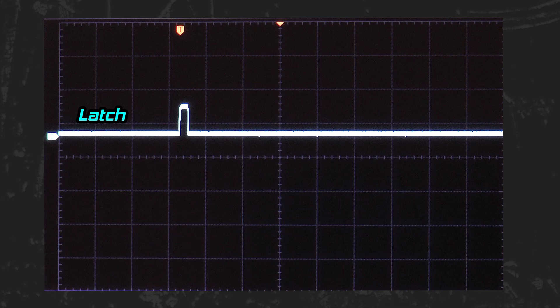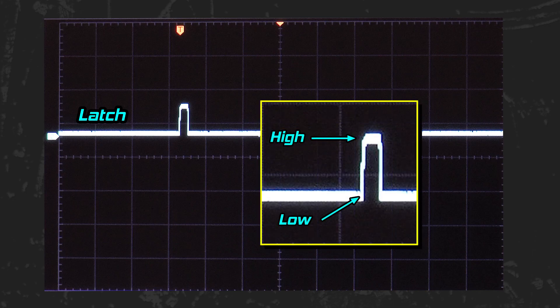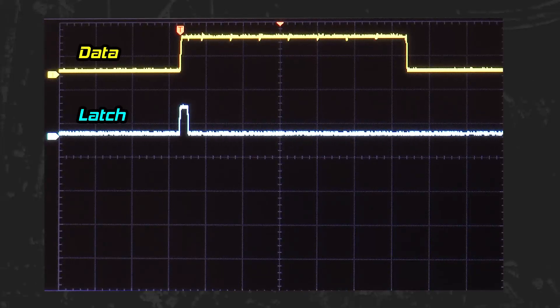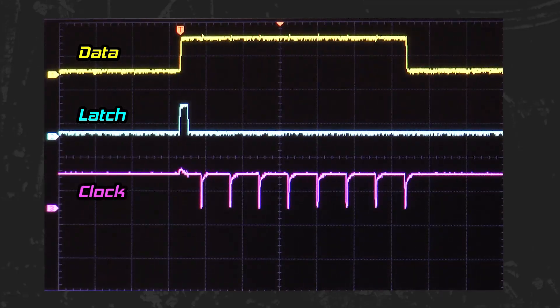All you need to note when viewing a signal is when it is low or high. The latch signal stays low and then goes up and back down in a very short period of time — that is what the Nintendo does to signal the 8-bit shift register to get the state of the buttons. The data signal is high when a button is not pressed and low when it is. None of the buttons are activated right now, so data remains high for the duration of all eight button states. The clock line is high, and each time it goes low we pass the state of the next button on the data line.